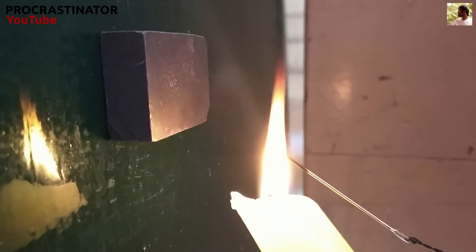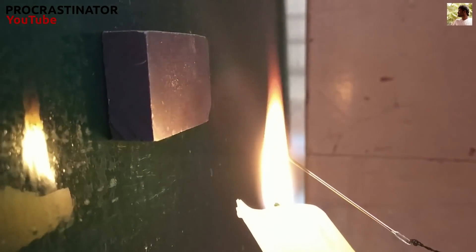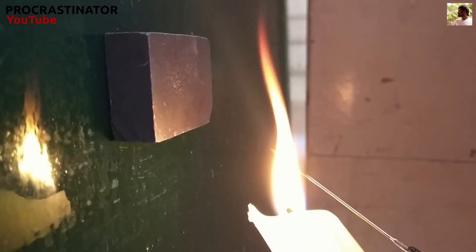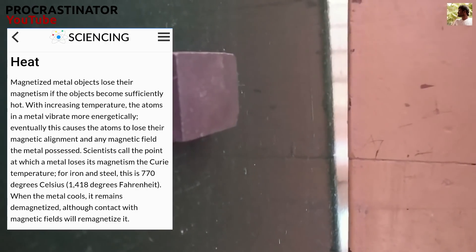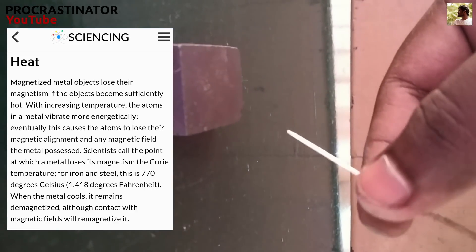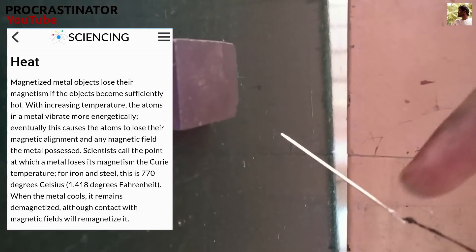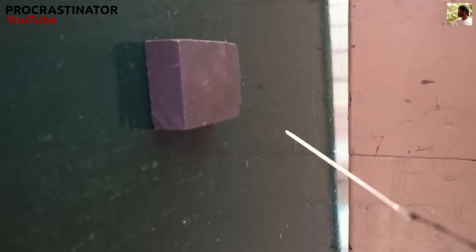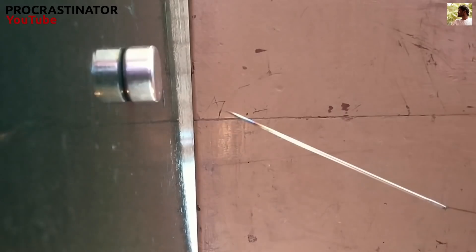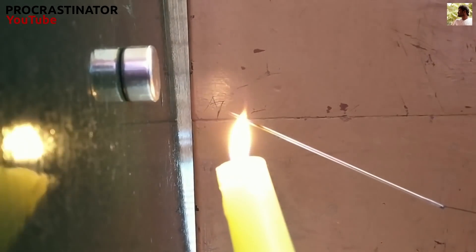If we heat a magnetic metal to a particular temperature, that metal loses its magnetic property. This particular temperature is the Curie Temperature. If you heat a metal to that temperature, it will no longer attract magnetic metal. The Curie Temperature for steel is 770°C.